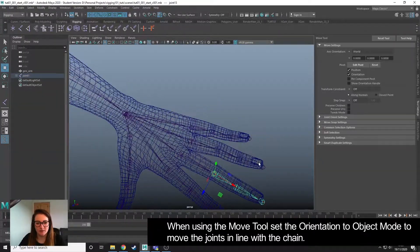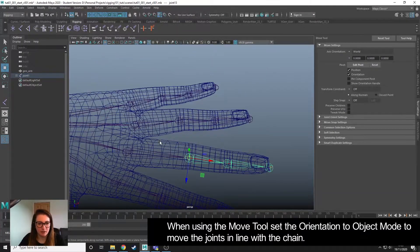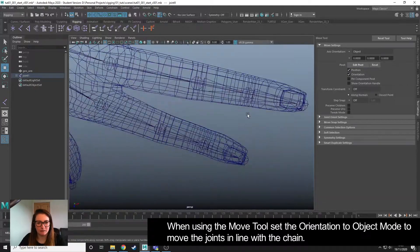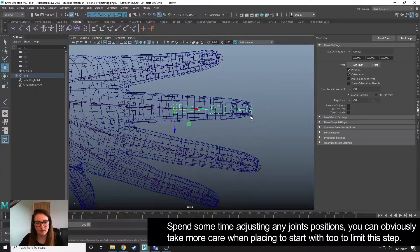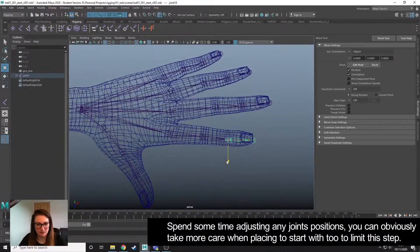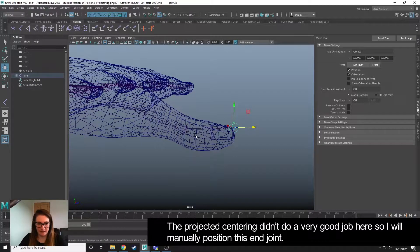I'm going to go and spend a little bit of time readjusting where my joints sit and make sure they are in the correct place. I also want to make sure that this is set to Object, so that when I move, it moves along the line of the bone. This one didn't do a very good job of the projected centering.